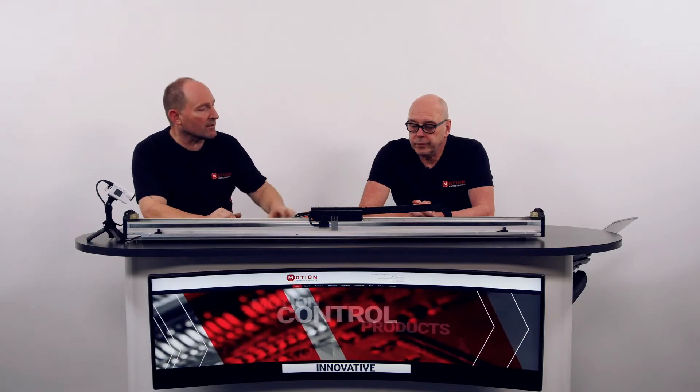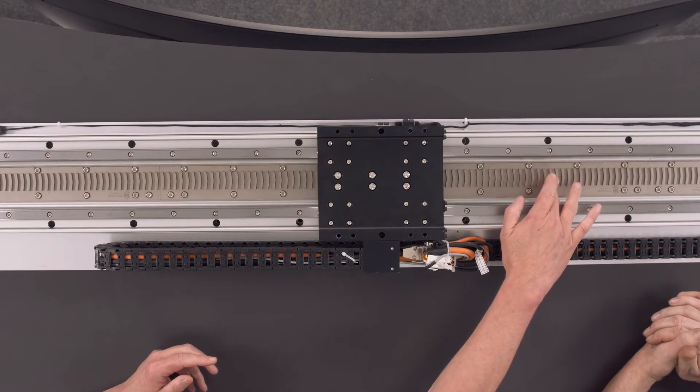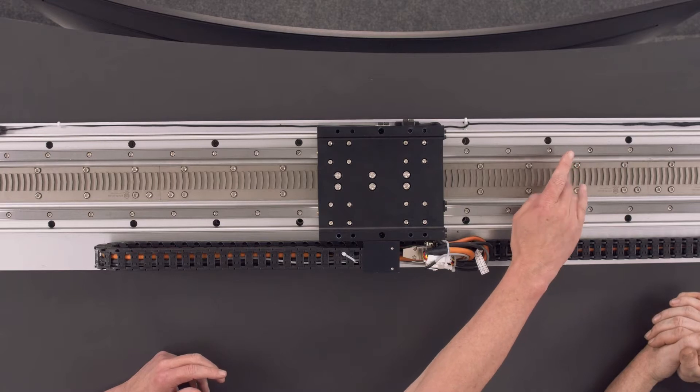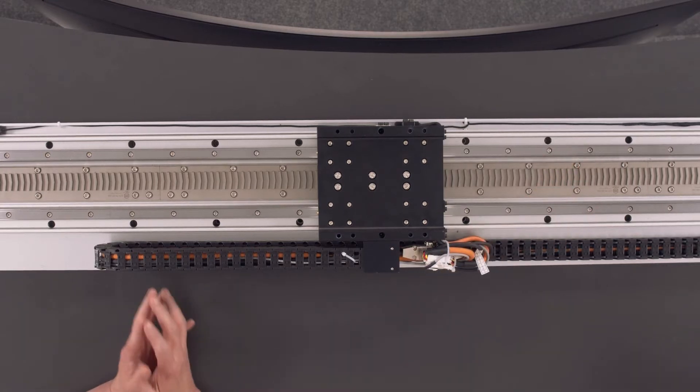What's different about this MMF linear motor? Most linear motors have magnets on the track. This particular motor has no magnets on the track, so this track here is non-magnetic. It consists of a bar of ferrous material with teeth raised on it.